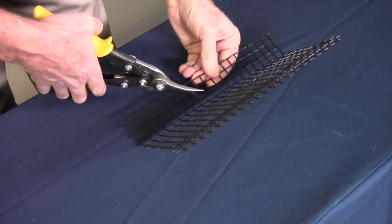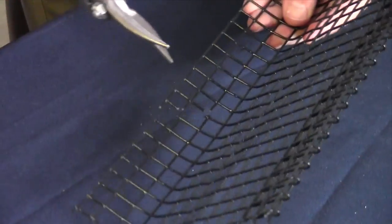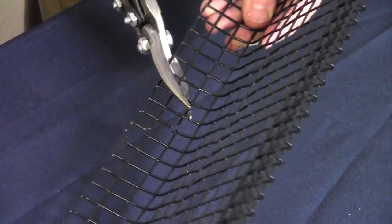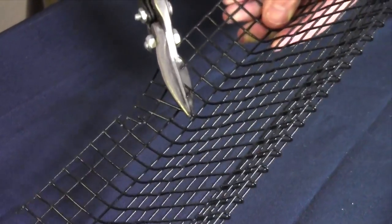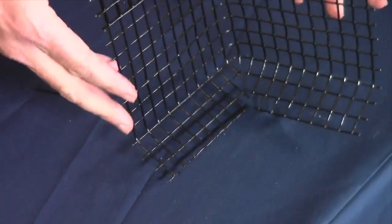Inside corners should also be made from one piece if possible. Cut out a V at the bottom flange at the exact corner — this will allow the flange pieces to come together forming a tight seal. Use a clip on each side of the corner.